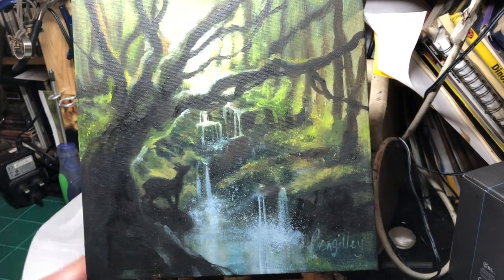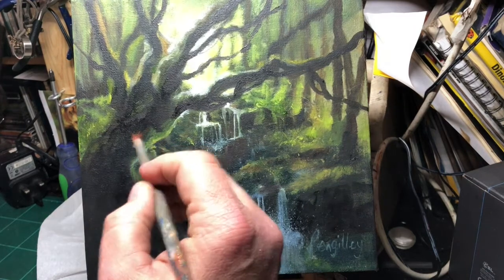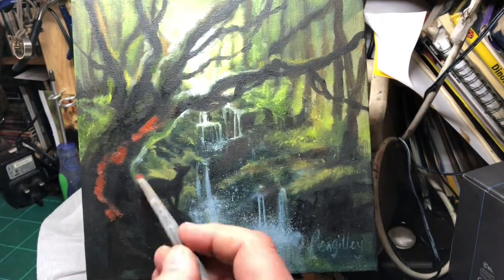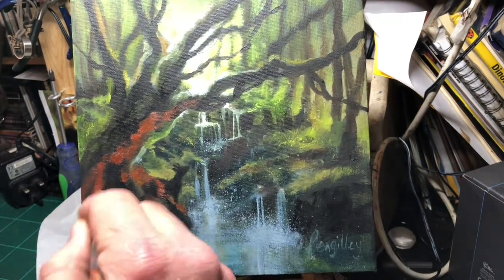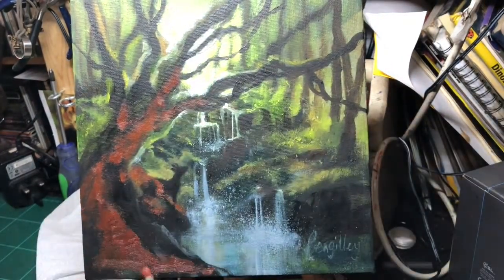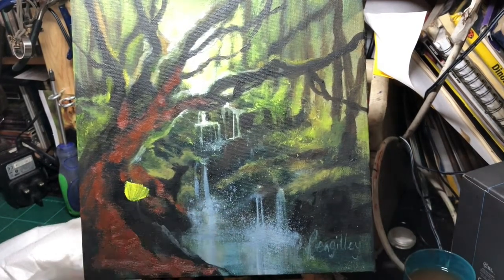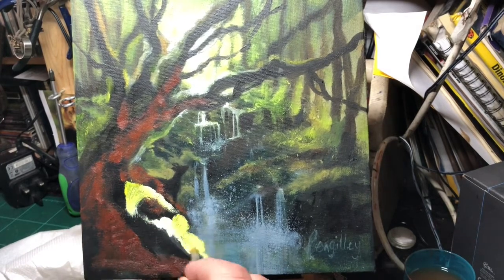I've got my round bristle brush here and I'm just going to start with some burnt sienna, right on top of this black here. I'm sorry about the lighting — it's quite washed out, but it's very hard to film painting because you've got the camera right in front of you really. So here I am, and then I'm adding cadmium yellow and white and lemon yellow as well.